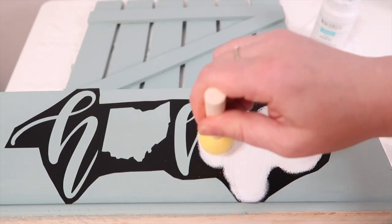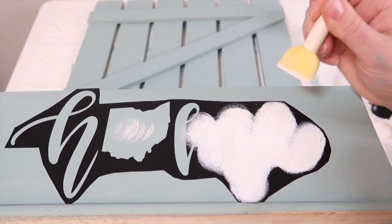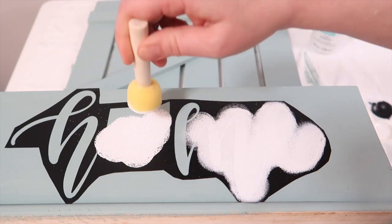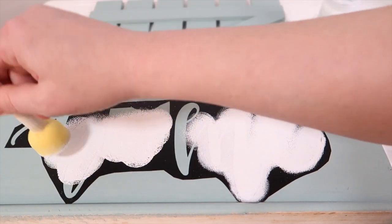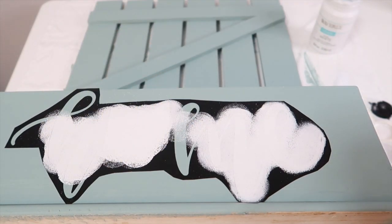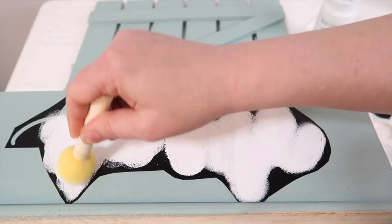This is where the fun collab comes into play. The theme was Ohio — not only are we a bunch of Ohio gals, but we are going to be using a thrifted item and turning it into something Ohio-based. I'm very proud of where I come from and my home state, so this was perfect for me to flip this garden box so I'll be able to see it all the time.